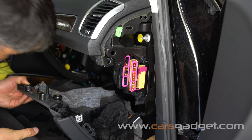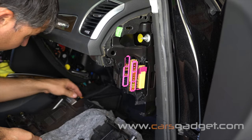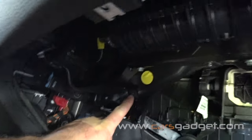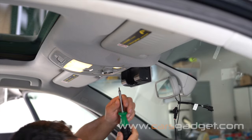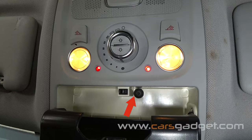Once you unscrew all bolts, let the glove box rest on the floor. On this car the screw behind the MMI unit was missing — looks like someone already removed the glove box before — but the location of that screw is shown here. Now let's proceed with the provided microphone installation. The kit for Concert and Symphony radios requires installation of a second microphone.